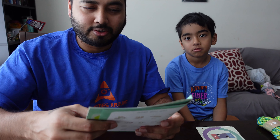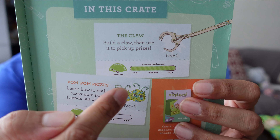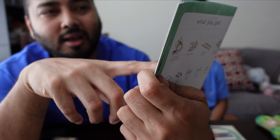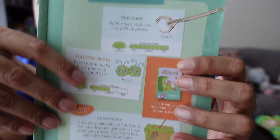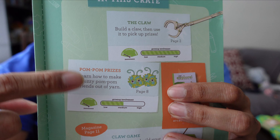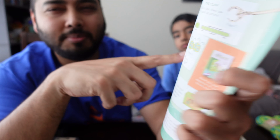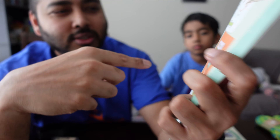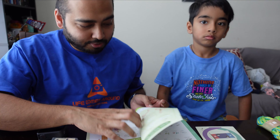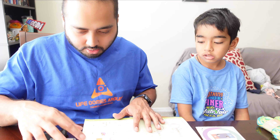One thing Emanuel and I noticed is that the instructions show you the level of parent involvement required. For the claw, grown-up involvement is low, messiness is low. For the handle, it's medium, so the child should be able to do most of it on their own, and messiness is also low. It's informative as far as what you can expect during the building process. Emanuel and I are going to start working on the claw!